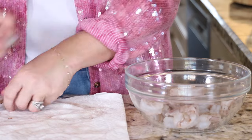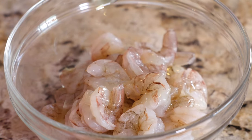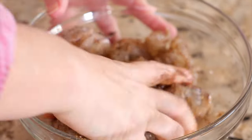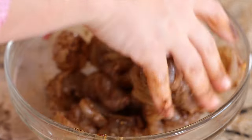Now your shrimp are going to go into a mixing bowl and you're going to drizzle them with about a tablespoon of oil. You can use olive oil, avocado oil, canola oil — whatever you have on hand is fine. Sprinkle that spice mixture right on top of the shrimp and then toss it all together until it's evenly coated and distributed all over each and every shrimp.